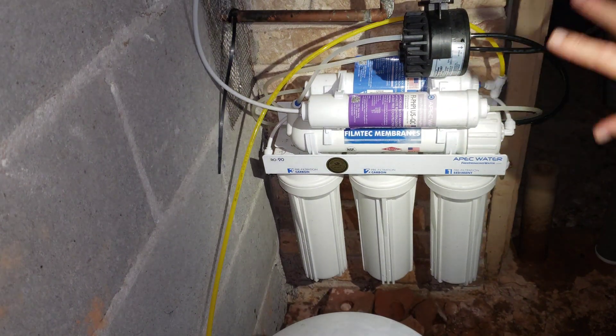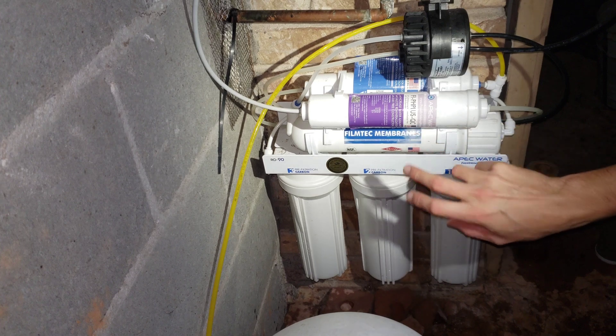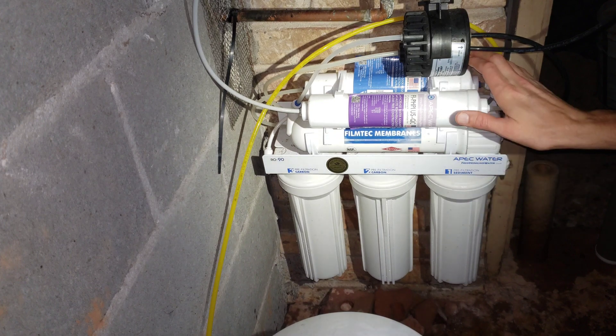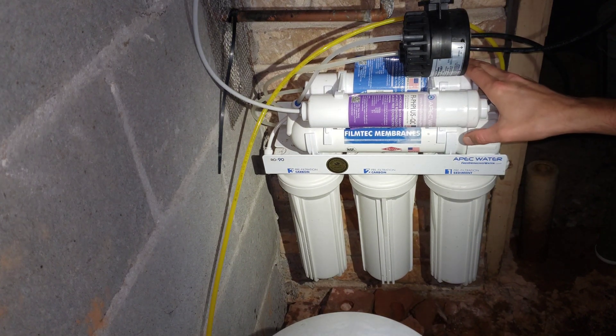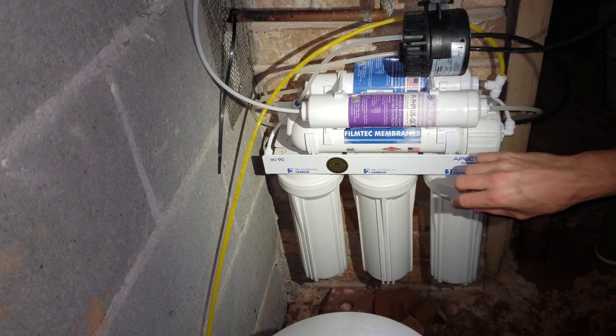For the next filter change, I'm going to change the RO element as well, and I'll definitely go ahead and buy the full APEC filter system when I do that. I also need to change the post-carbon filter and the alkalinity filter — the calcium remineralizer.